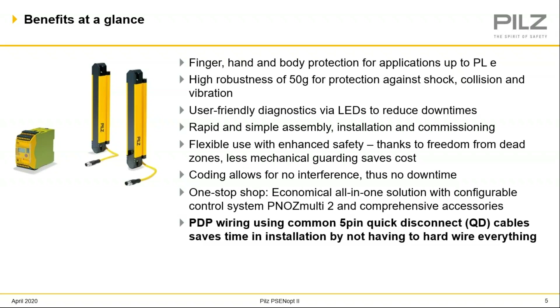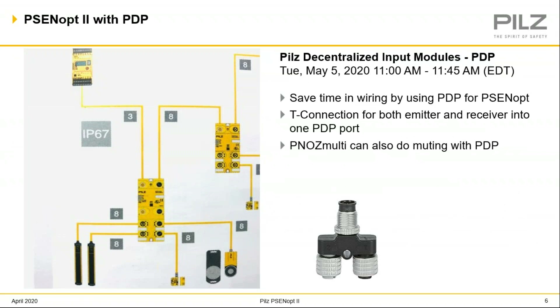Coding, which I'm going to discuss later, allows for no interference — that's basically aligning light curtains in a fence style. And just PILS being a one-stop shop, we can come to you for all the components you may need. As a certified machine safety expert, along with many of our salesmen, we can help you not only with your components but also steer you to possible services and make sure those components are applied correctly. The biggest benefit is the PDP wiring solution on a 5-10 quick disconnect that allows you to install everything on a quick disconnect, saving a bunch of time in wiring.